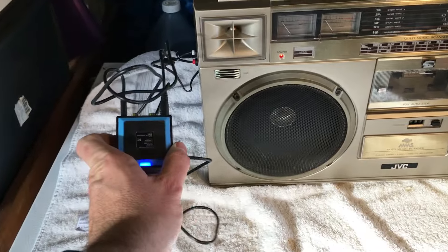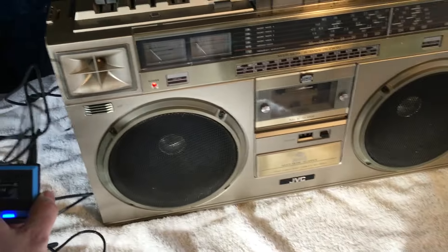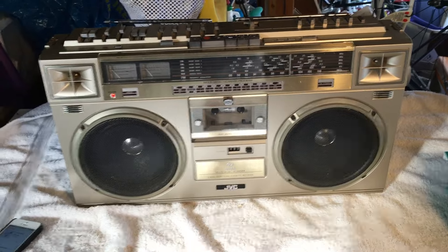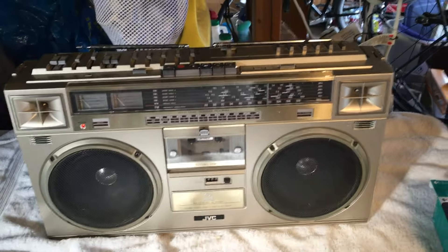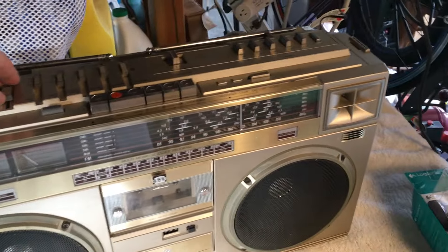Full disclosure — included in the eBay transaction is going to be this Logitech Bluetooth device. It just tucks away behind the unit, and next thing you know you've got full stereo wirelessly. Use this as a Bluetooth speaker and impress your friends.